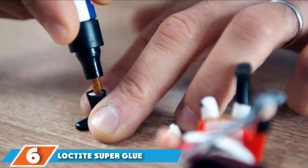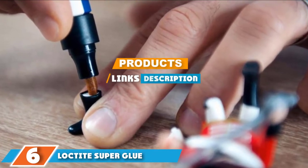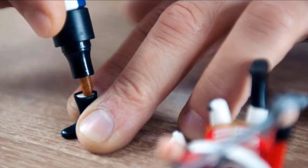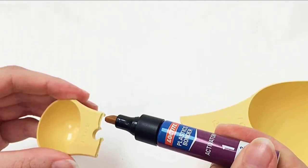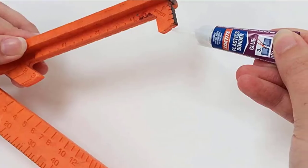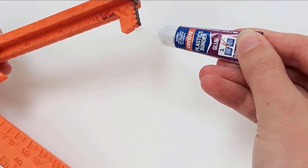Next at number 6, we have Loctite Super Glue. It is a highly rated adhesive built to repair plastic parts in the vehicle. Things like leather, caulk, plastic, wood, cardboard, and a few other materials are no problem for this Loctite glue. It's small enough to reach tight and confined spaces, so you don't have to fuss around with using toothpicks to apply the glue. This also makes it easier to apply in general, as there isn't a large hole for the glue to escape.